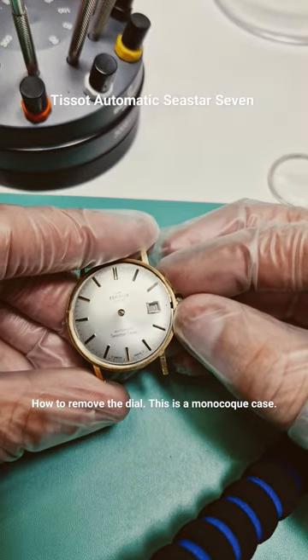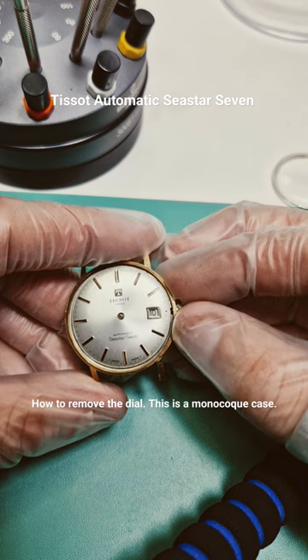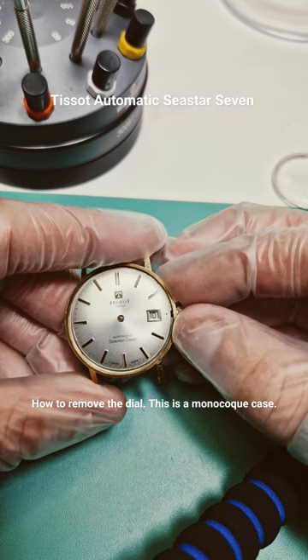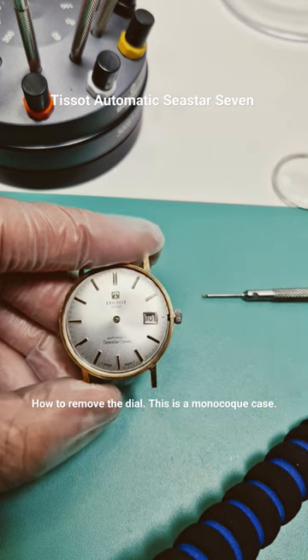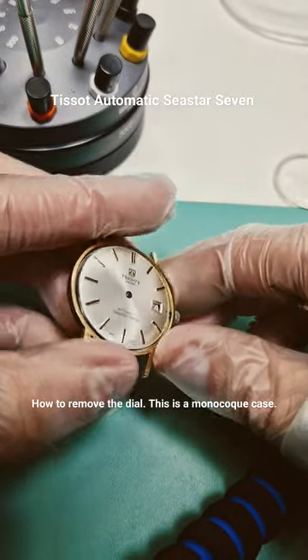This Tissot Automatic C-Star 7 has a dial which is not secured with screws — it is actually a friction fit dial in this case.